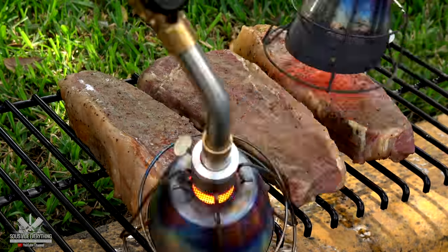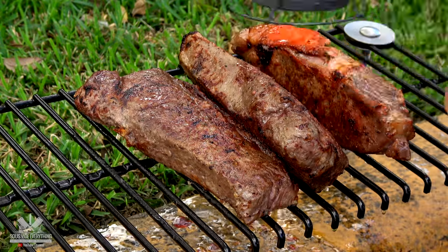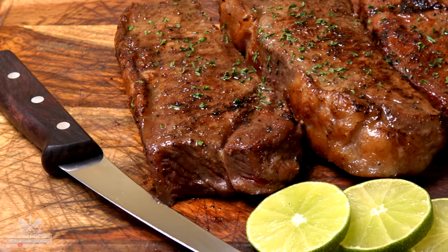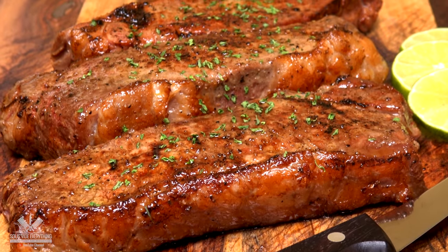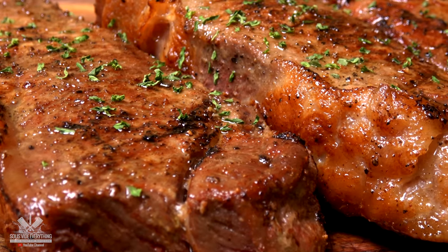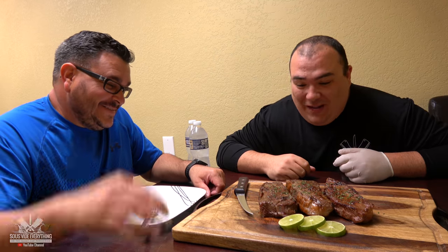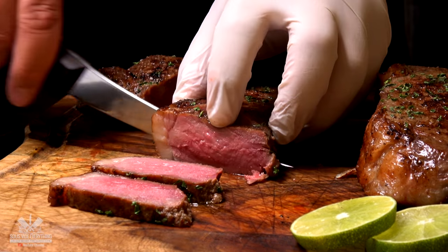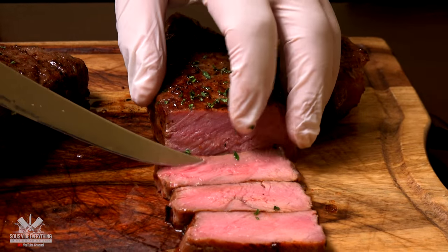Mama is confident today. Let's do it! Ninja, are you ready to try it? All right, all right, let's do it. We have steak A, B, C. Let's go.